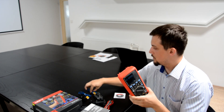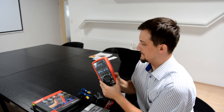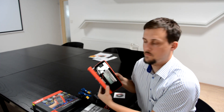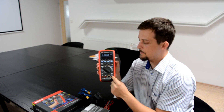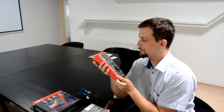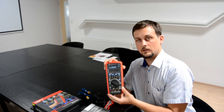Not only will we look at what is inside the box, we will also look at what is inside the meter itself. We will talk about the input protection, mention something about the functions, and discuss the newest safety certificates.